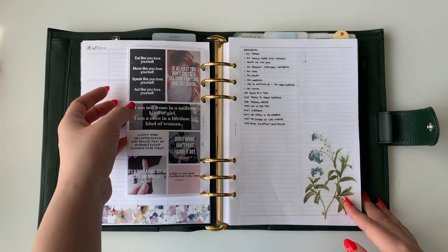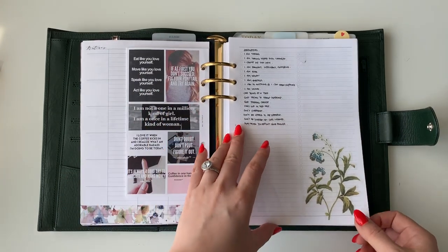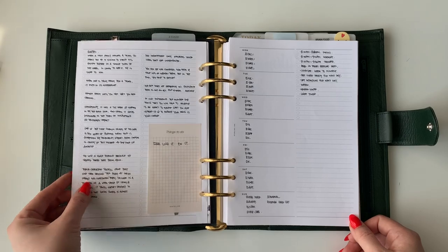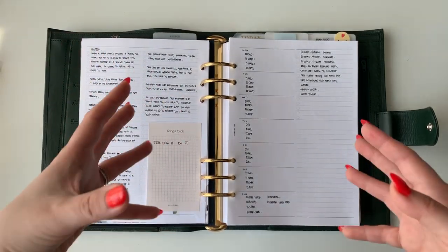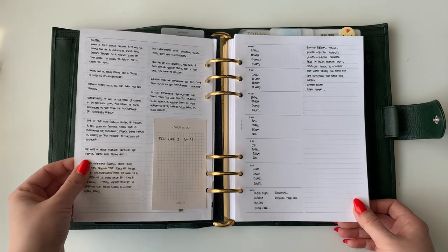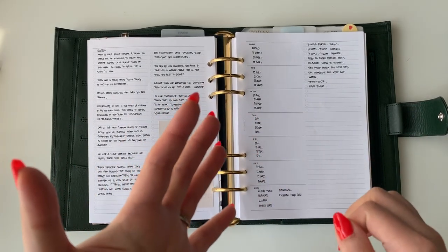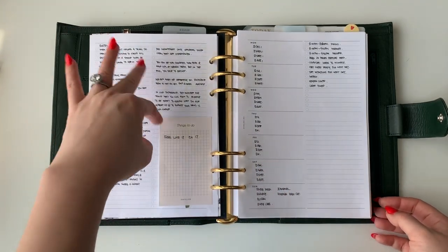I didn't want to redo this pullout, so I just pulled it out, cut the corner, and it fits really well in the A5. Then I have my affirmations and quotes — a series I pulled from books. I have a little reading journal where I highlight paragraphs I like and write down key quotes. That's where I pulled all of these from.